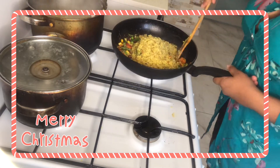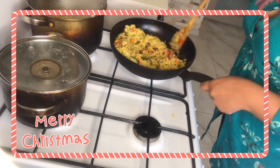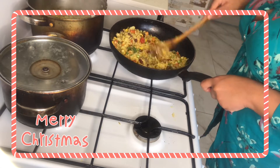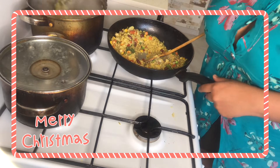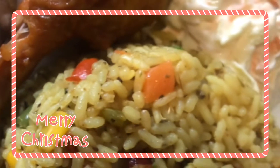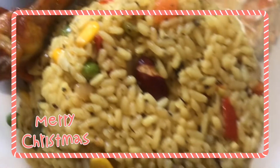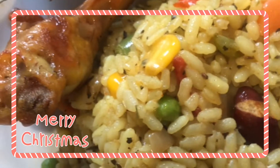And the food is done, guys! That's my fried rice — it doesn't even take long, that's just how I do it. Simple and quick. Here is my food: my rice, my chicken, and my salad. Thanks guys, make sure you like, share, and subscribe — bye!